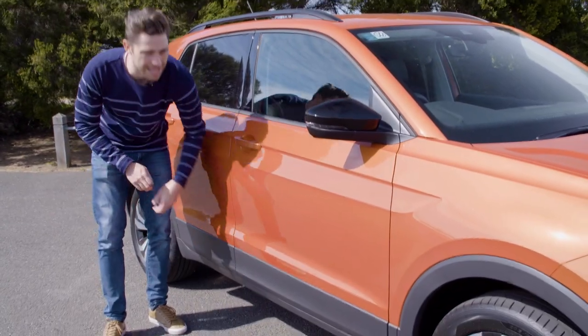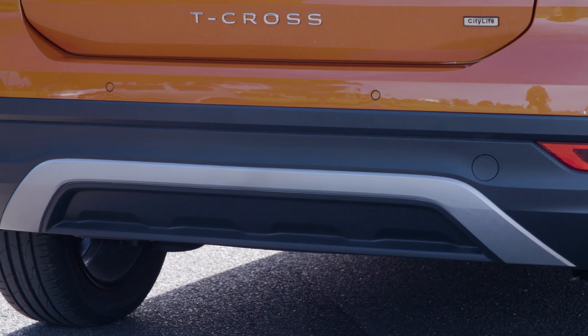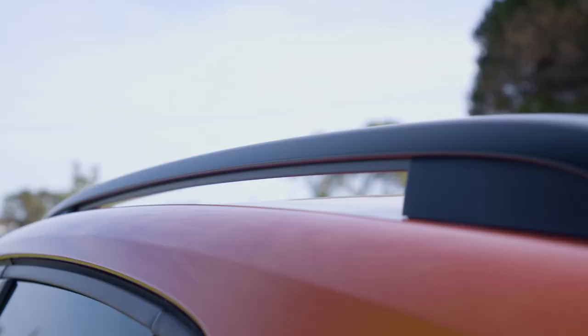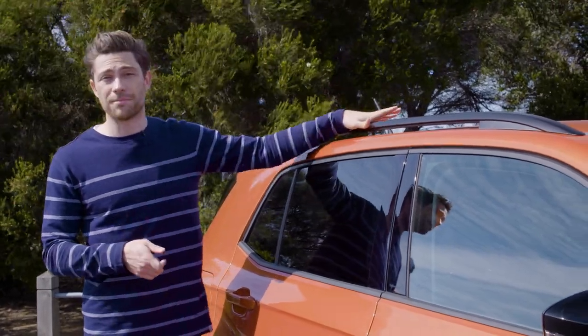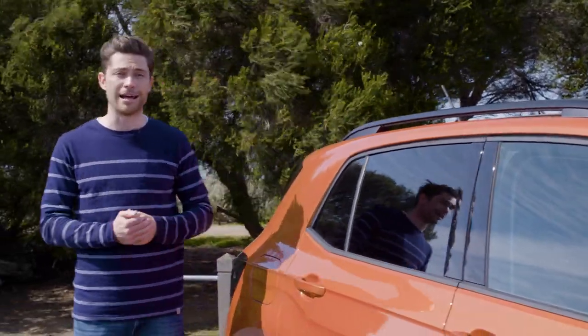You also get black body cladding for the full length of the car, and if you want to go full lifestyle there's an accessory for side steps. Roof racks are also standard, and you can accessorize these with bike racks or even a luggage box to increase your load-lugging ability. Rear seat passengers also get privacy glass, which is handy.